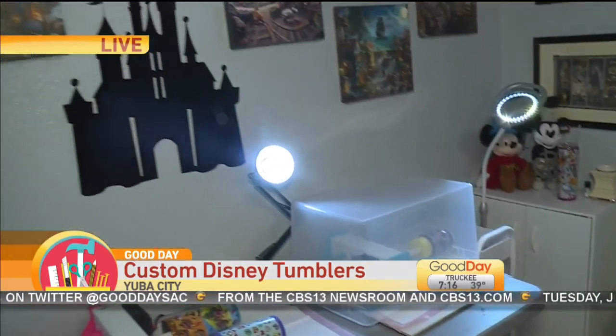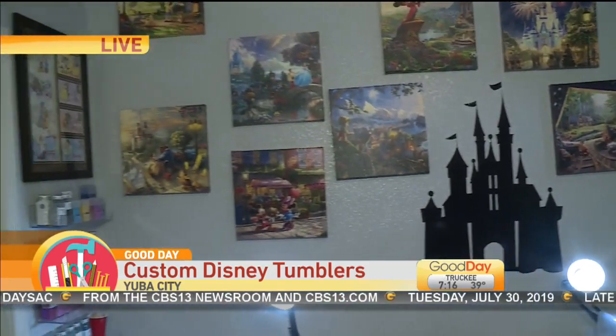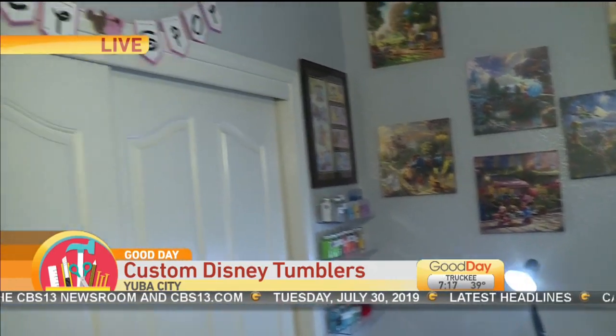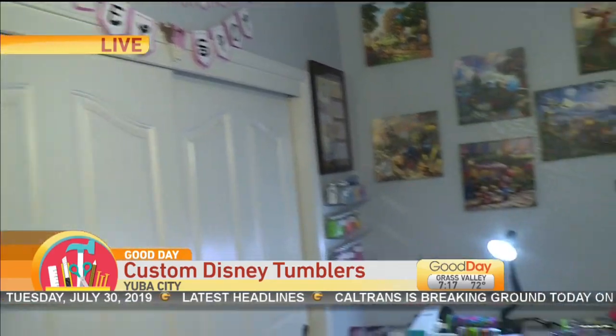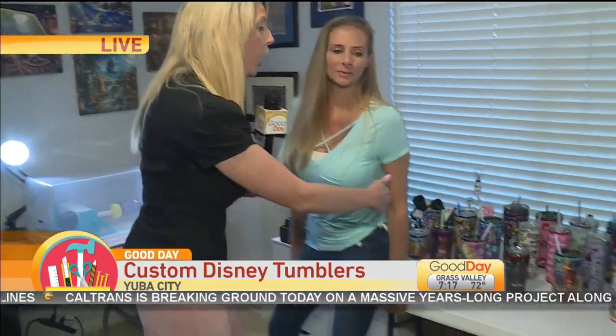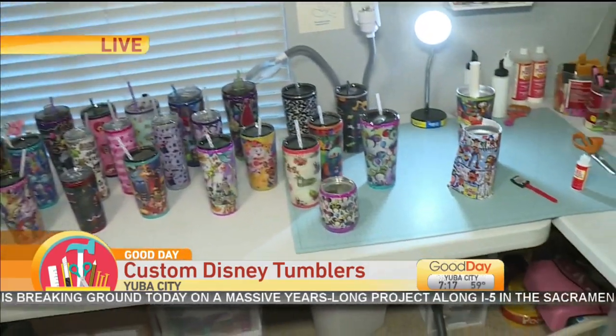So if someone orders one, how long does it take for you to finally get that out to them? It depends on my order amount. I currently have about a two-week wait. Because when we are talking about her order amount, all of these are being shipped out.